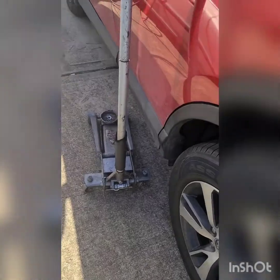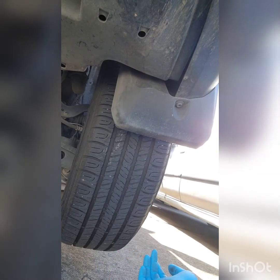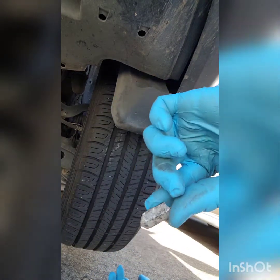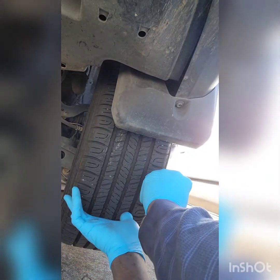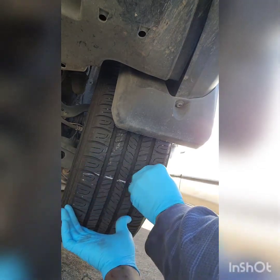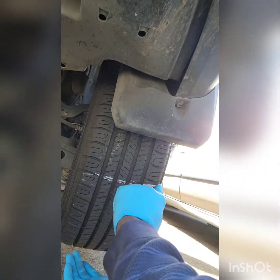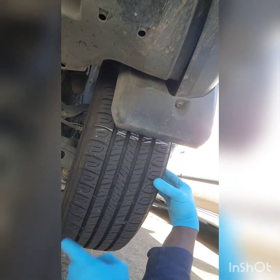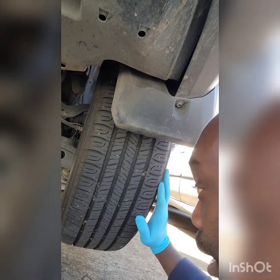First thing we're gonna do is jack up the vehicle for security. We got the vehicle up in the air and the rear tire is up in the air. So I got some tire chalk and I'm gonna mark the tire while checking for a nail. See how I marked it? Now we rotate the tire and I'm looking for a nail.